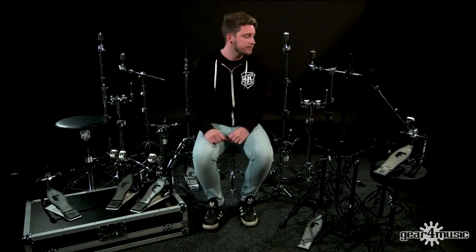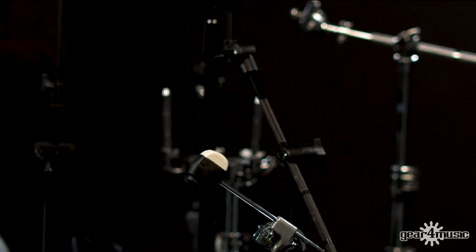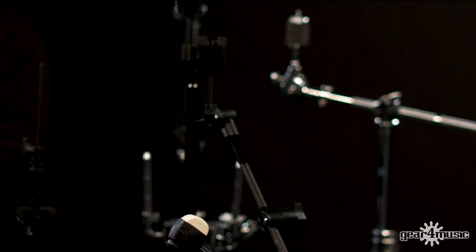Let's take a look at the Shadow hardware pack from SJC. This is a six-piece pack consisting of a hi-hat stand, straight stand, boom stand, snare stand, throne and a single bass drum pedal. All of the stands have got double brace legs and really strong sturdy rubber feet. This is aimed at beginner and intermediate players — perfect for rehearsal rooms, garage bands and small shows.